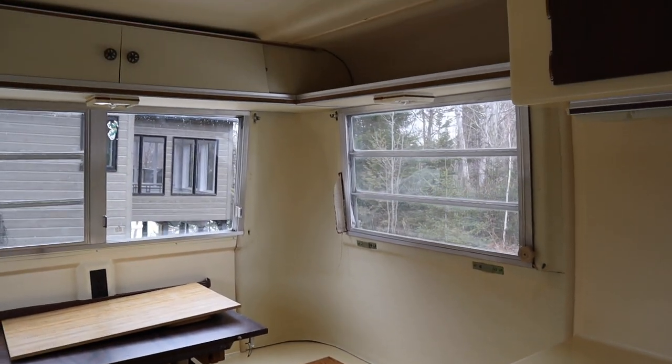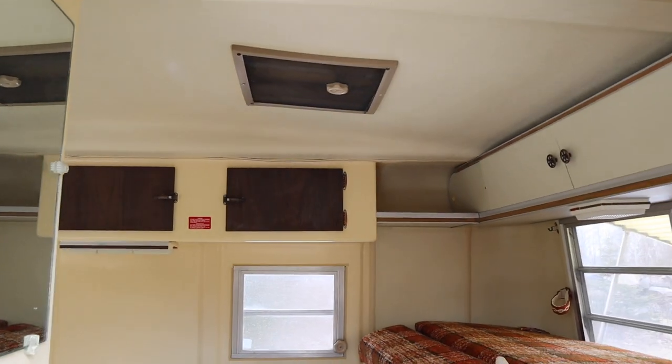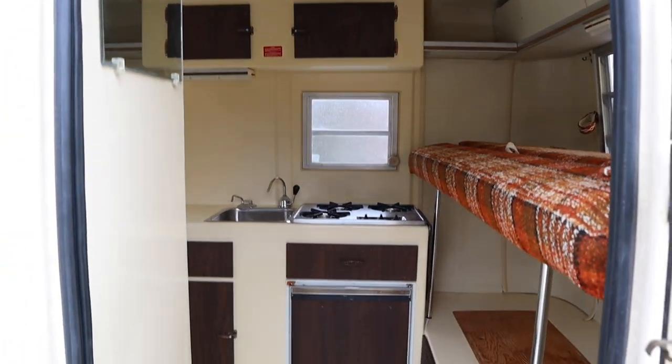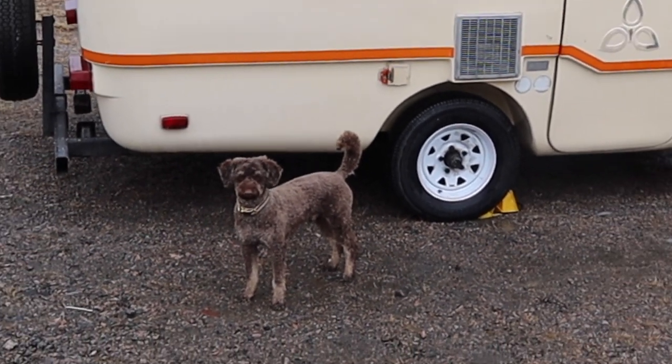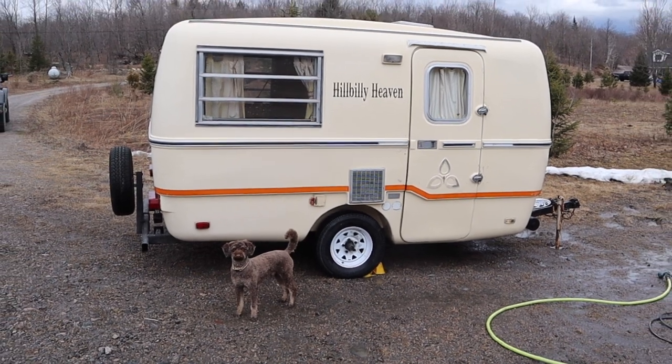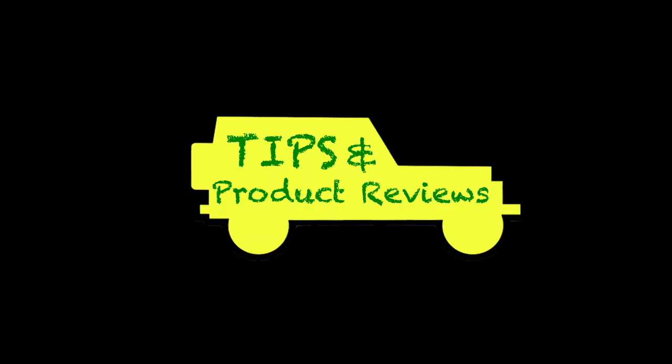So I've got this old trailer all cleaned up so I can work on my restoration projects. We'll move on to the tip segment so I can share with you some tips on how to clean your trailer, and also if you're interested in purchasing an old project like this, where you could find that kind of information. Now for some Cheaper Jeeper tips.